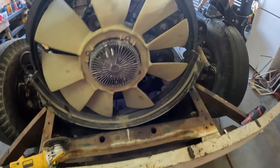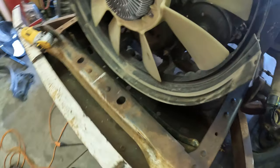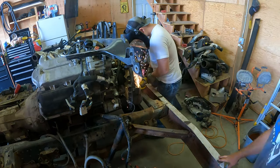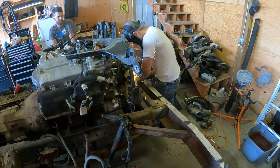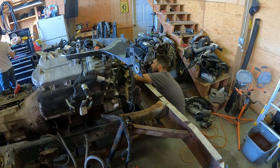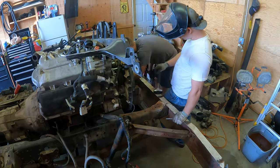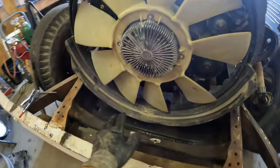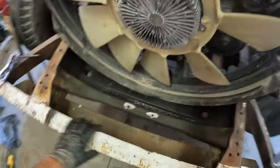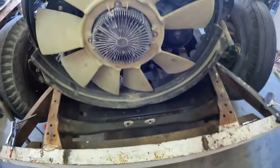So we got the fan and the shroud on and we're running our coolant lines. The line from here that wraps around under here is hitting these front cross members so we're going to get those out of the way really quickly and keep going. Kyle got this cross member out of here — it was for the old radiator core support for the original engine — he knocked out a couple rivets and bolts so we can move on and keep plumbing our coolant system.